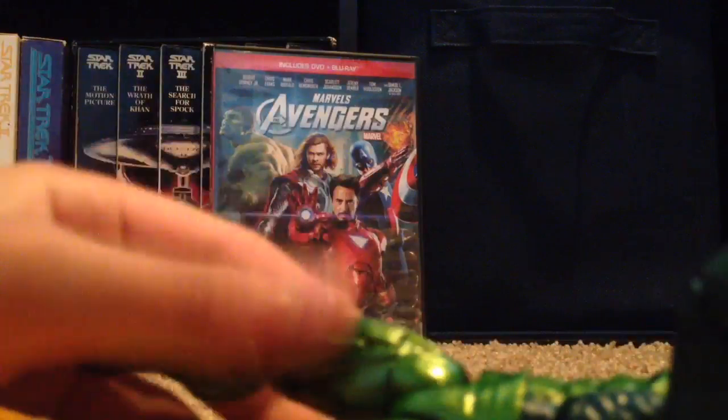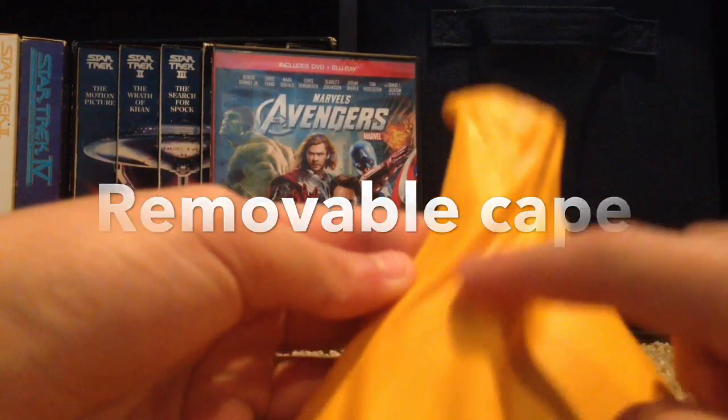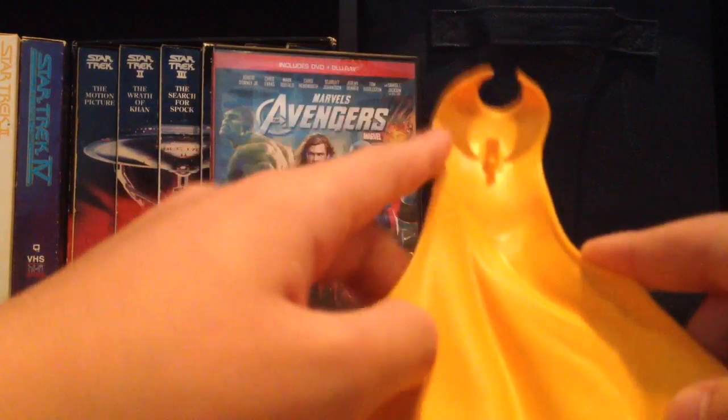He comes with this cape which you can detach. This is just a standard yellow cape. It does have a cool design in it, like it's being blown in the wind. And then here's the little thing you can plug in to the back hole right here.